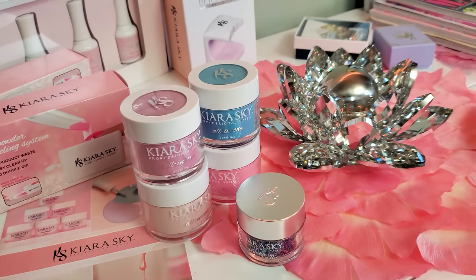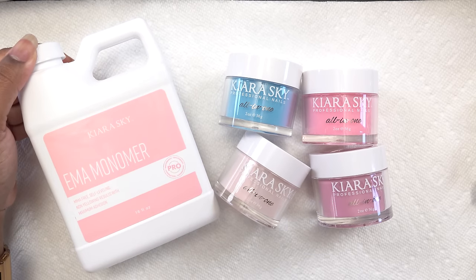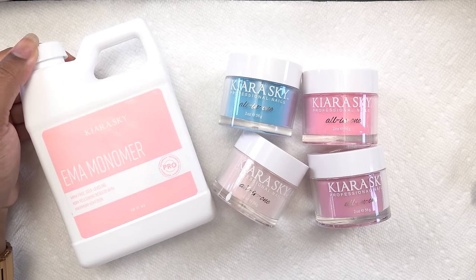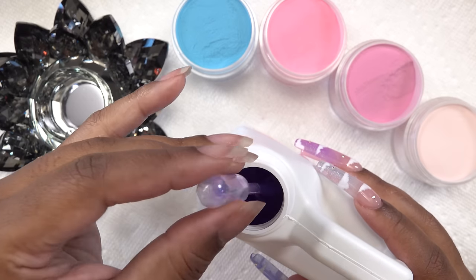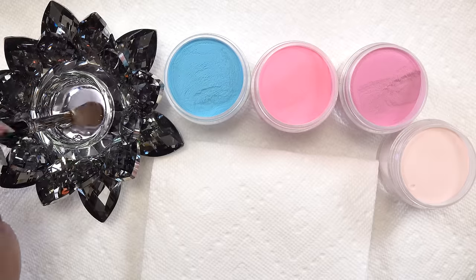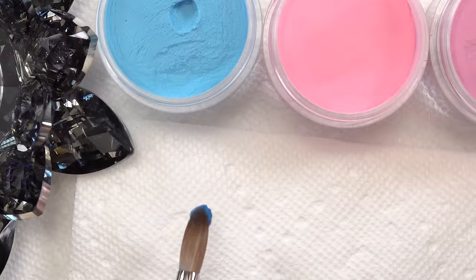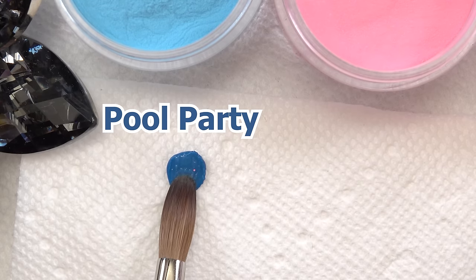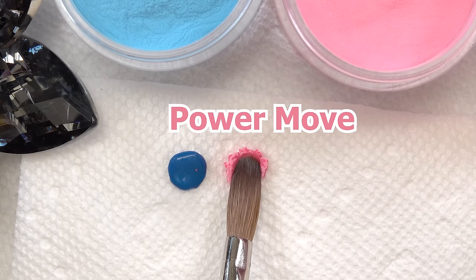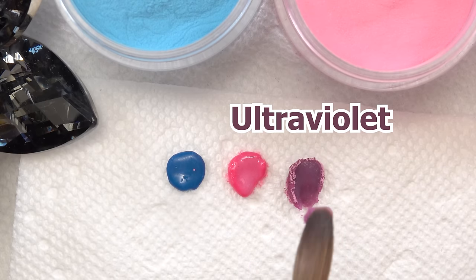I'll be using the new Kiara Sky monomer — it's so cool that they have monomer now, so you can get pretty much everything you need on one site. I'm just going to put some monomer into my dampen dish and get my brush ready. The colors are called Pool Party, Power Move, Ultraviolet, and Etiquette First.